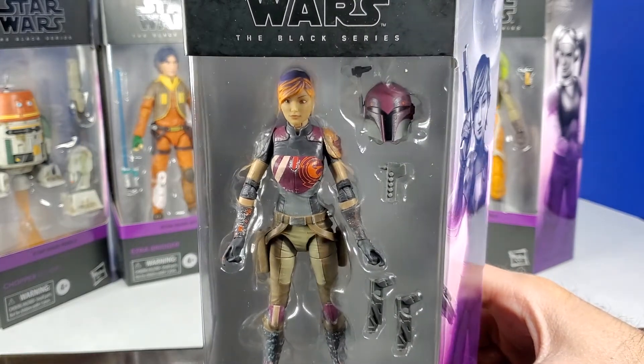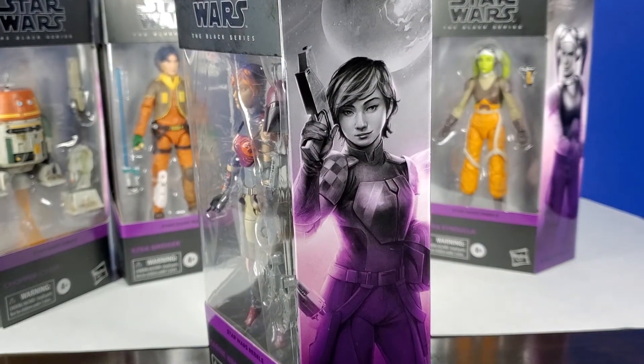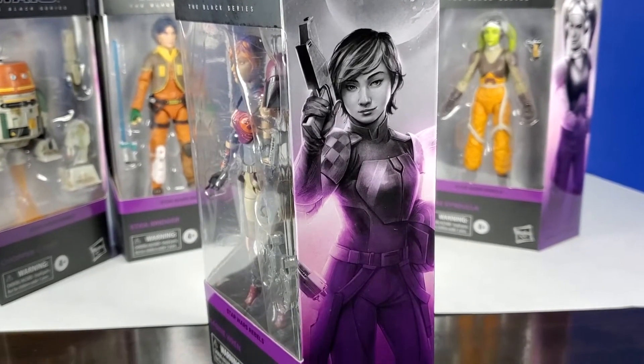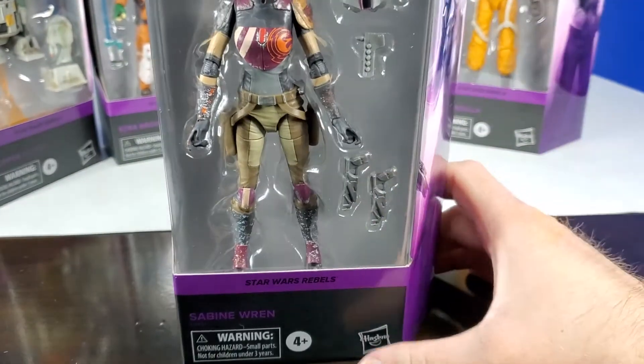And then once Ahsoka showed up, that was all over. So this art is really, really cool — I appreciate the interpretation, but the face doesn't look like Sabine to me. I think it's beautiful, but does that look like Sabine to you guys, how you would have pictured her? On the bottom it does say Sabine Wren.